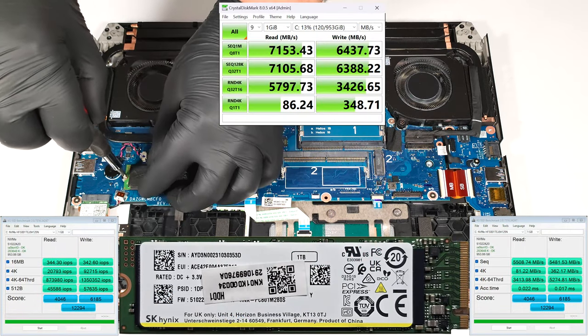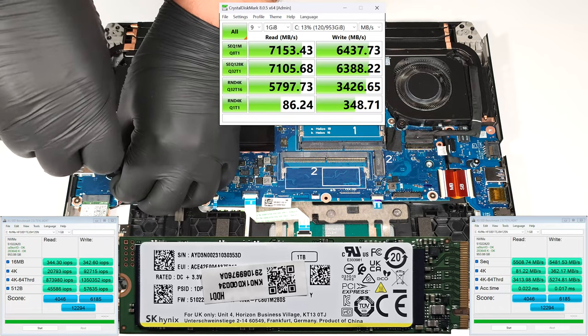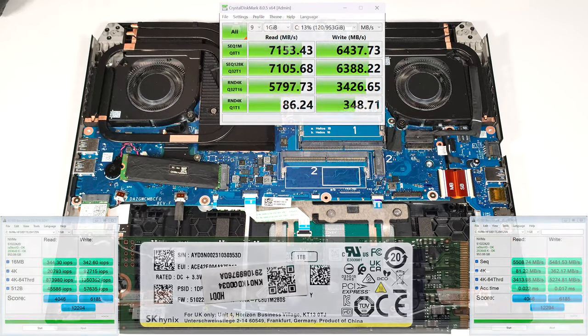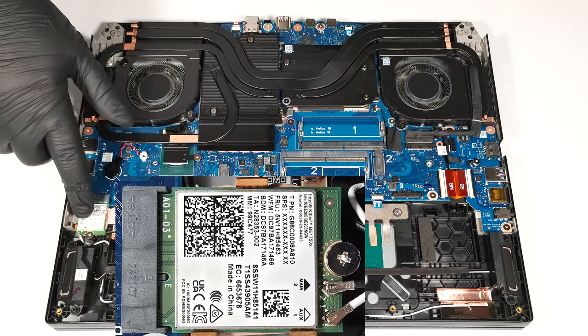RAID 0 is also supported. The Wi-Fi card is on the left, close to the battery.